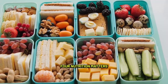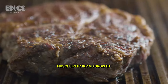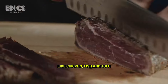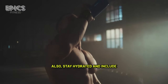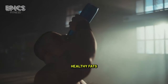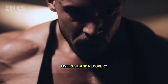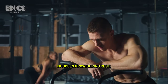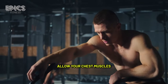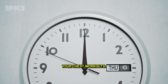Tip 4: Nutrition matters. Ensure you're getting enough protein to support muscle repair and growth. Lean sources like chicken, fish, and tofu are excellent choices. Stay hydrated and include healthy fats and carbohydrates in your diet for overall energy. Tip 5: Rest and recovery. Muscles grow during rest, not just during workouts. Allow your chest muscles to recover by getting adequate sleep and spacing out your chest workouts. Overtraining can hinder progress.